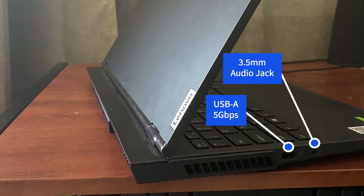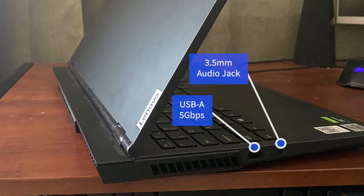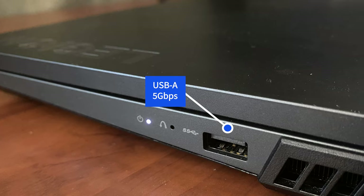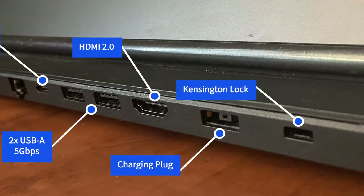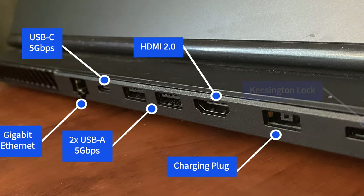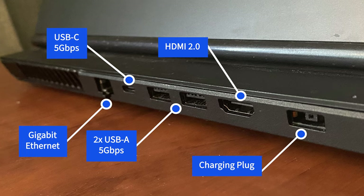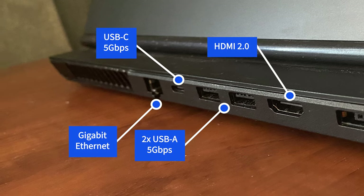In terms of ports, you get a lot. On the left side, there is a USB 3.2 Gen1 Type-A port as well as a headphone/microphone combo jack. On the right side, there is another USB 3.2 Gen1 Type-A port. And on the back, there is the charging plug, one HDMI 2.0 port, two USB 3.2 Gen1 Type-A ports, one USB 3.2 Gen1 Type-C port, one gigabit ethernet port, as well as a Kensington lock. Kudos to Lenovo for going with four USB-A ports and making them all USB 3.2.